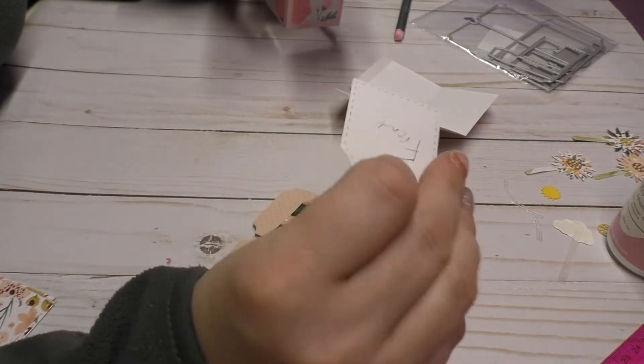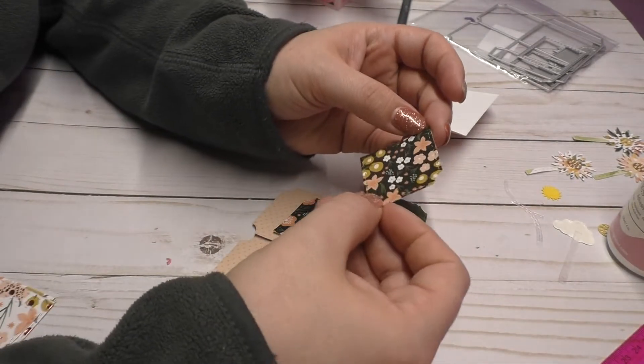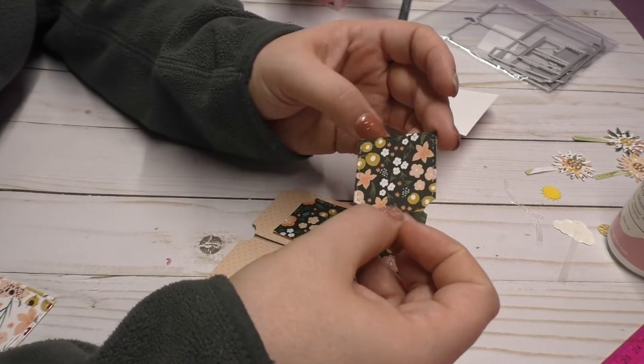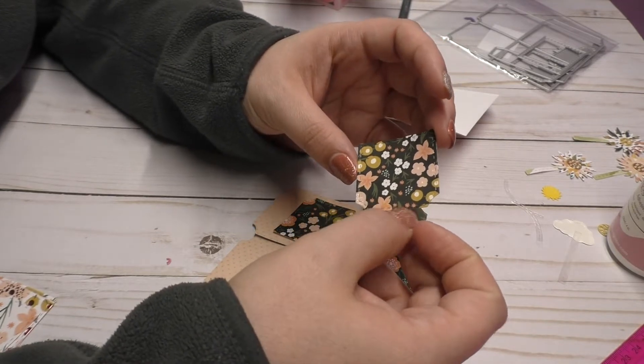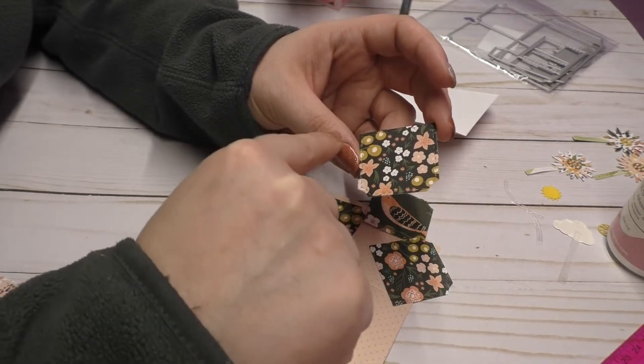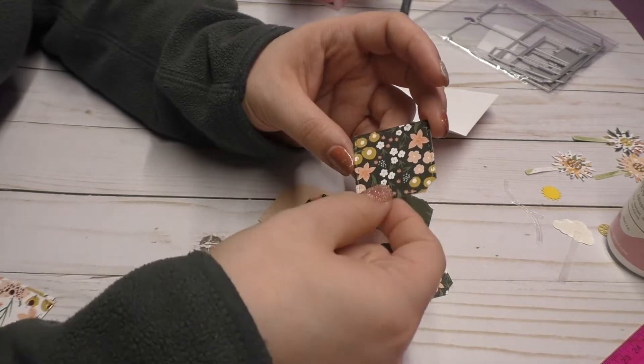So I made sure that I labeled this 'front' so it's not going to be upside down. I cut it so that the pattern — you probably can't even tell right here — but the twig, the stems are going down, not the reverse.